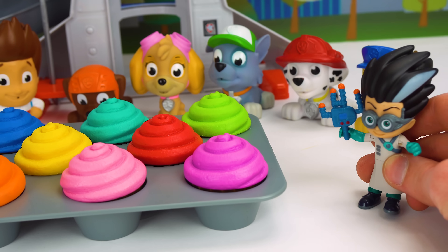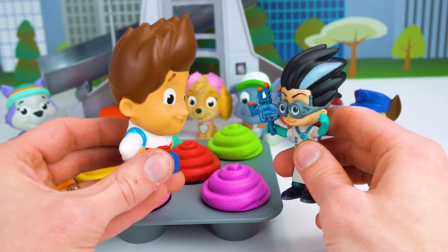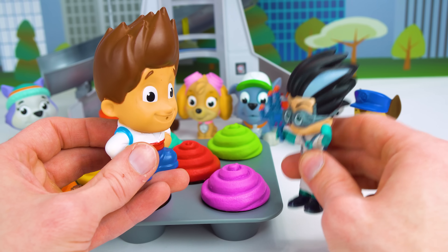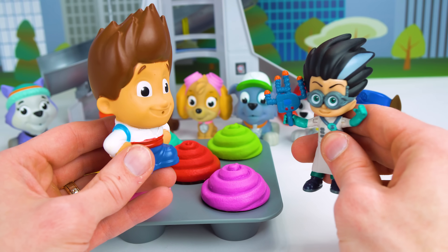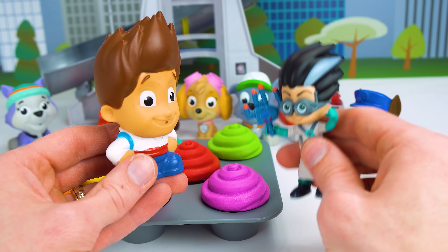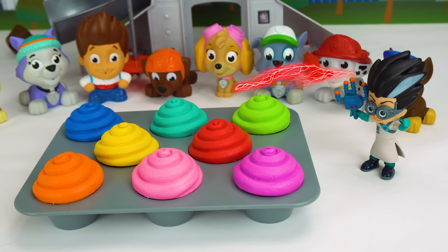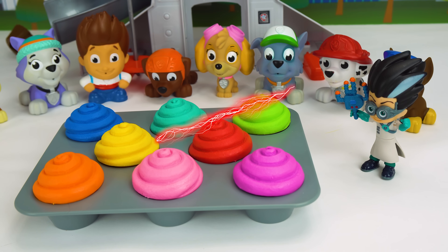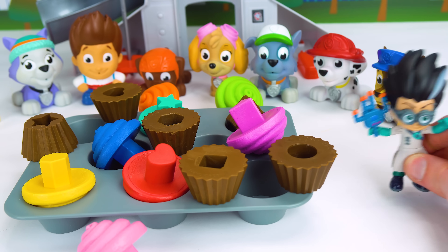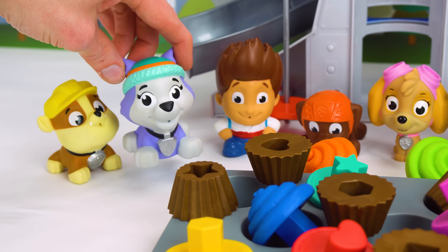Well, well, well. What are you Paw Patrol doing? We were just about to eat some cupcakes. Would you like to share with us? Sharing's for good kids. I'm a bad kid. I want all the cupcakes. You can't have all the cupcakes because we're hungry too. If I can't have all the cupcakes, then nobody can have them. Take that. Our cupcakes. They're ruined. That was so mean.